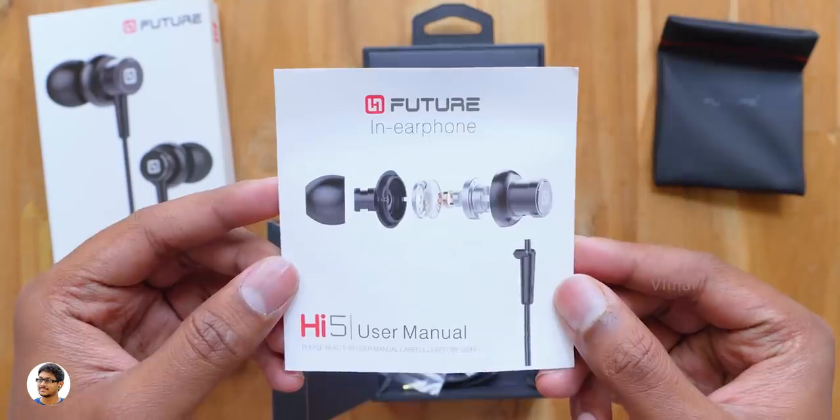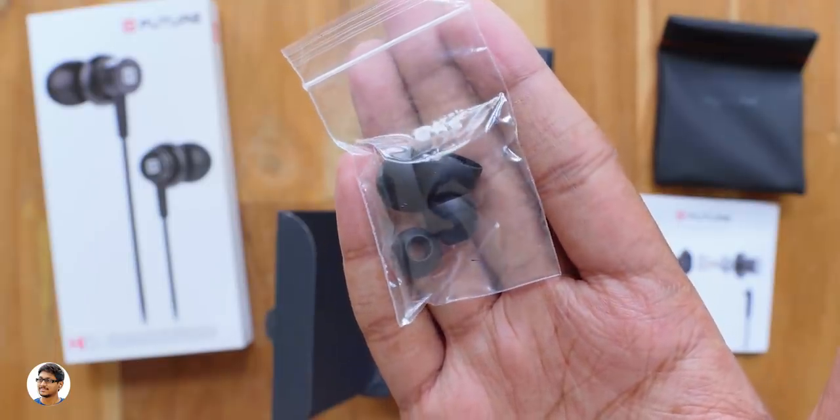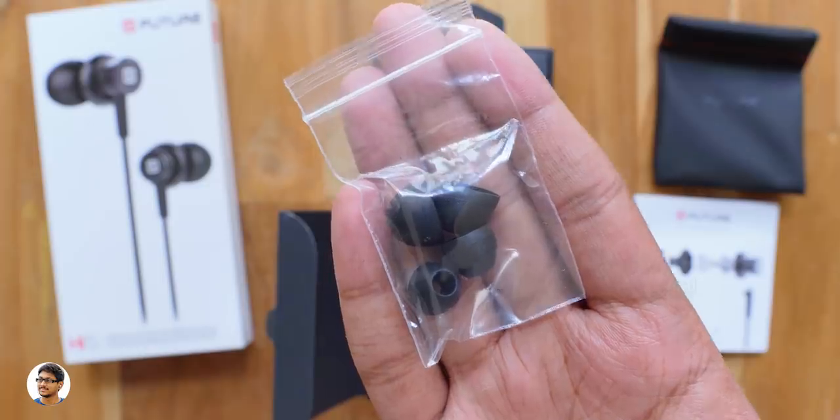Along with that you get a user manual — just make sure to read that for full info on the product. There's also a packet of extra ear tips that come in different sizes: medium and large, assuming the small ones are already on the earphones.